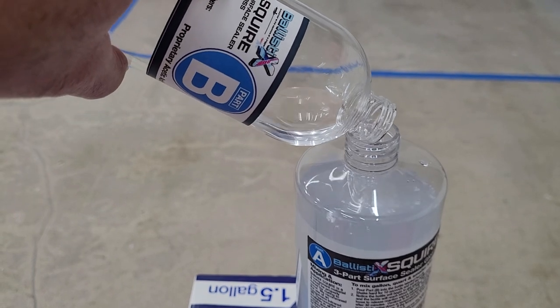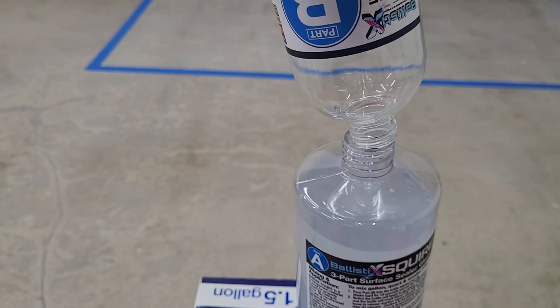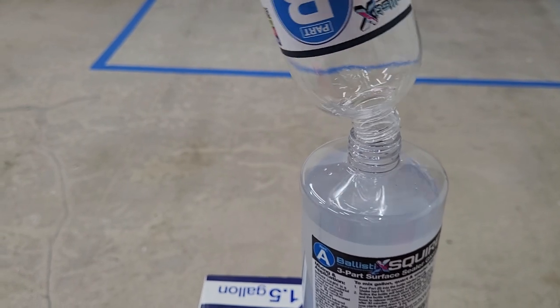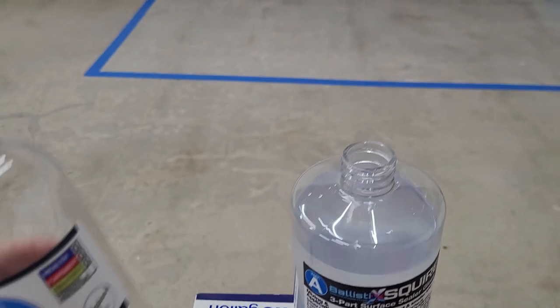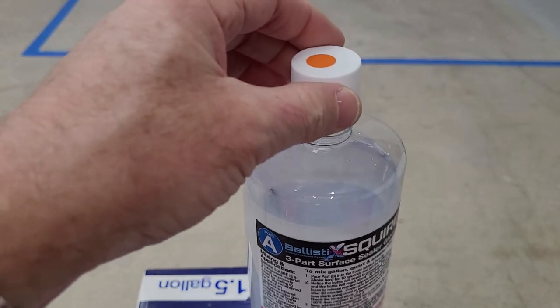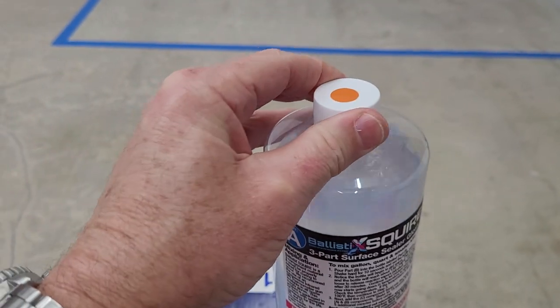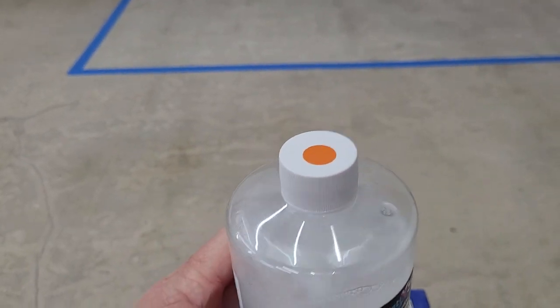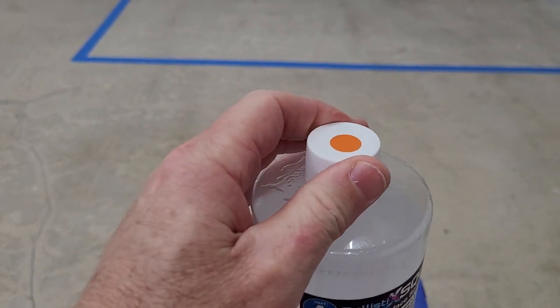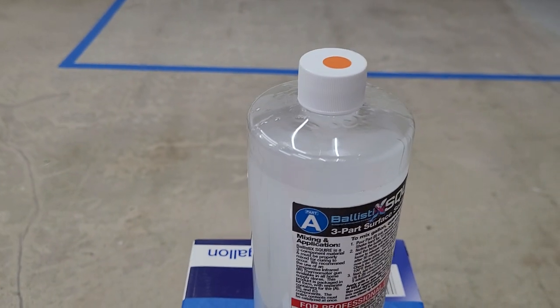This is a little tricky holding the phone at the same time, so bear with me. Then we need to screw our cap back onto A — this is important — and shake it for 20 seconds. I can already feel it getting warmer, and now what's important is you need to loosen that cap so it can vent. That's extremely important.